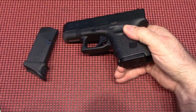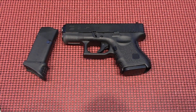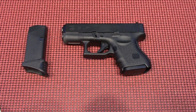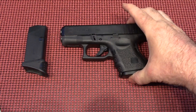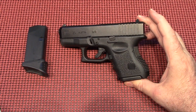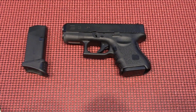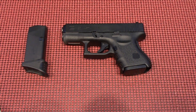For concealability, I like the flush mag. It just makes this gun so concealable. I carry the 27 and it virtually disappears. This 26 is a Gen 3, because you can't have the Gen 4 here in Massachusetts, of course.